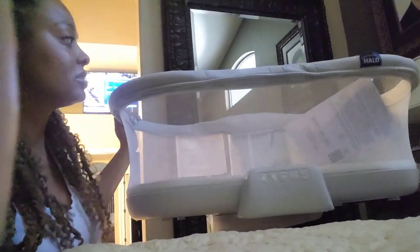Alright, guys. There it is — it's all installed. Super duper easy.